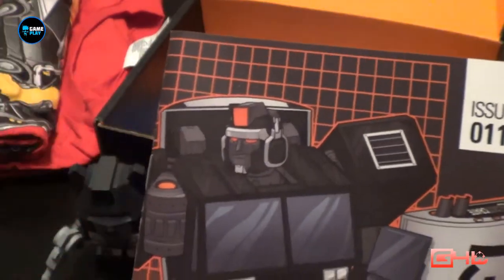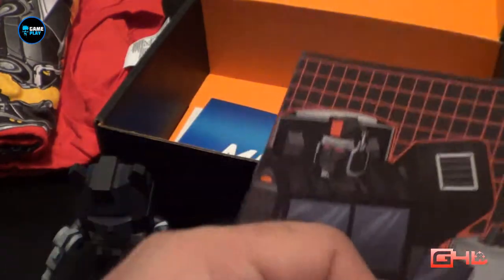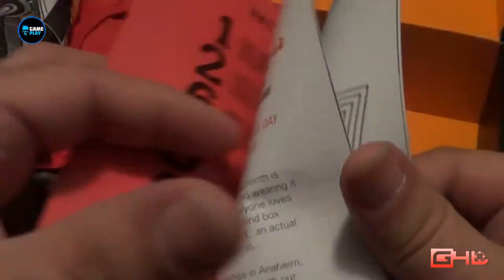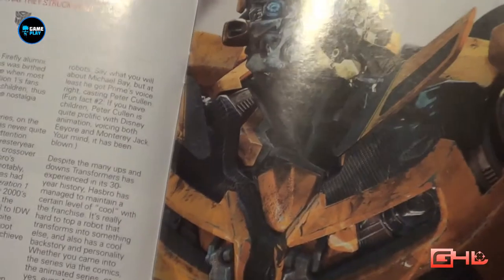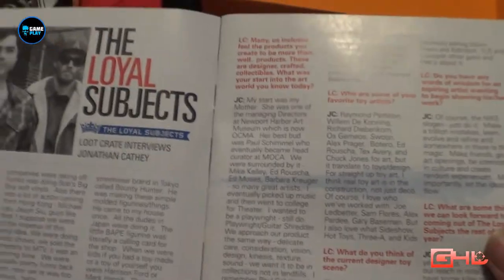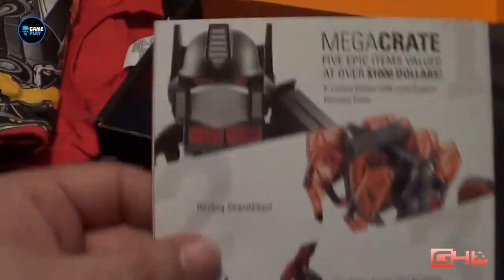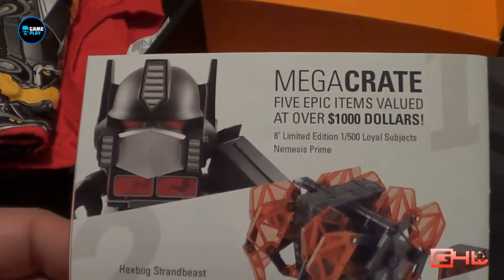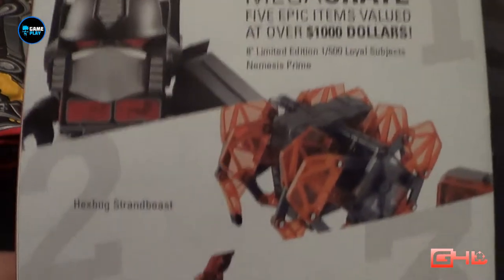They've gone back — last month they did a digital download version of the Loot Crate book, but it looks like they've gone straight back to print. So you've got Issue 11 with some more 'more than meets the eye' stuff about Transformers, a few little bits and bobs inside, details on everything that came inside this crate, and also the chance to get the Mega Crate — five epic items to the value of over a thousand dollars.